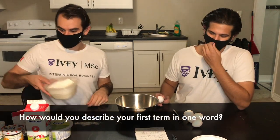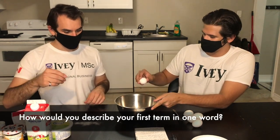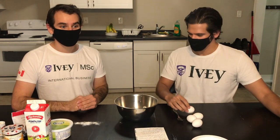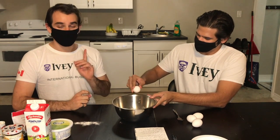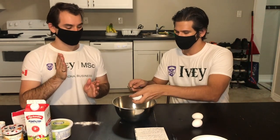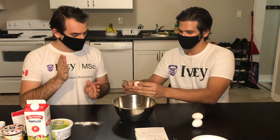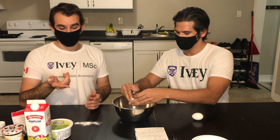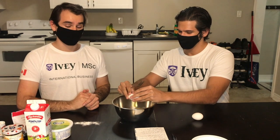All right, so while I do that, why don't you describe your first semester in a word and tell me why? My first semester in one word is — I think the word is busy because I actually did my undergrad at Ivy. So I overlapped my undergrad with the beginning of this master's program. I actually had eight courses all at once and I'm very glad I did it. I love this program and I love the people in it, but my God, I was busy.